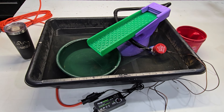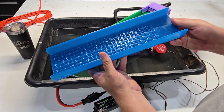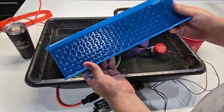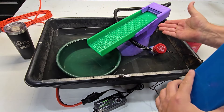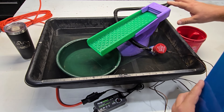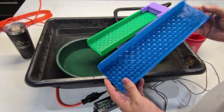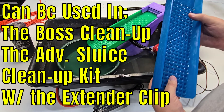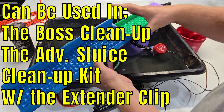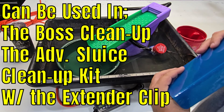We're at the mat cave and we're going to talk about this sneak peek. We got our all micro adventure sluice with no flare that can go into several of our other pieces of equipment. We got the new boss cleanup guy — this is actually a demo version we used for drop testing, threw it around the shop, still works. This also goes into the micro maker and can be used as an extension onto a regular flare sluice, and we still have our adventure sluice cleanup kits that this goes into.